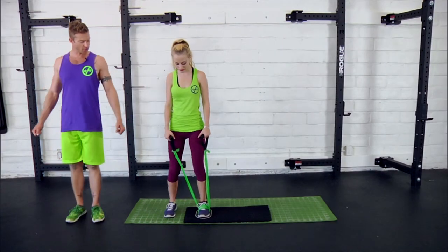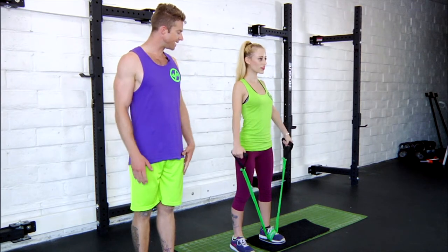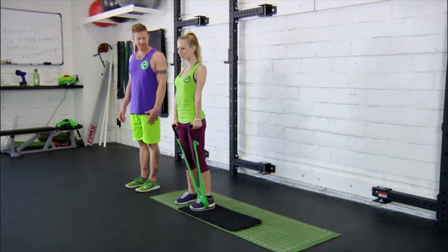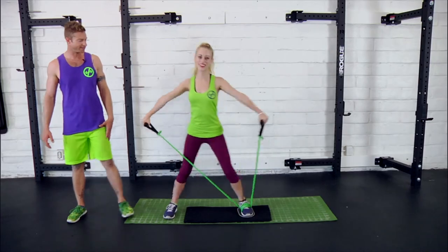From here she's going to have her chest open, arms in line with the hips, and she's going to raise her arms out to the side as she slides her leg out and down, repeating.